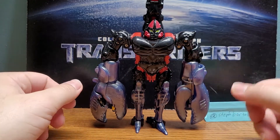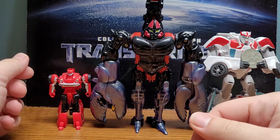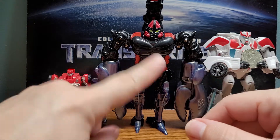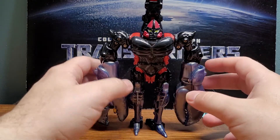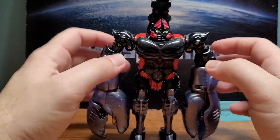Overall, it's a nice solid figure. For a size comparison, here we have Ratchet and here we have Cliffjumper. Compared to other Mega Class figures, he's a bit on the smaller side, but he makes up for it with the whole tail assembly. The Mega Class is basically the modern-day Voyager, more or less.